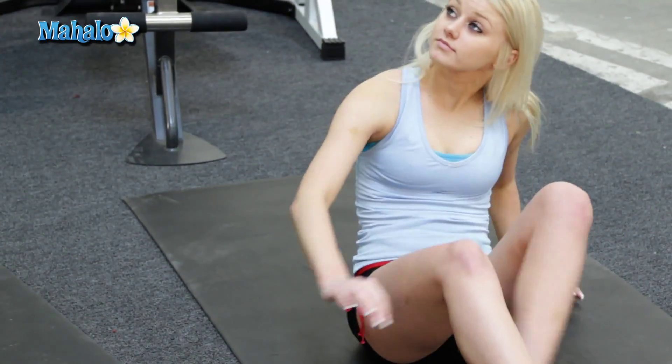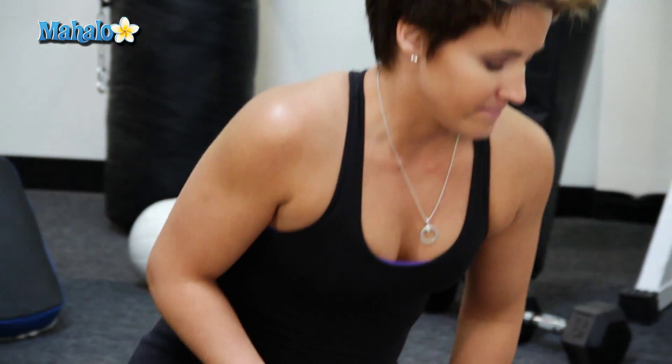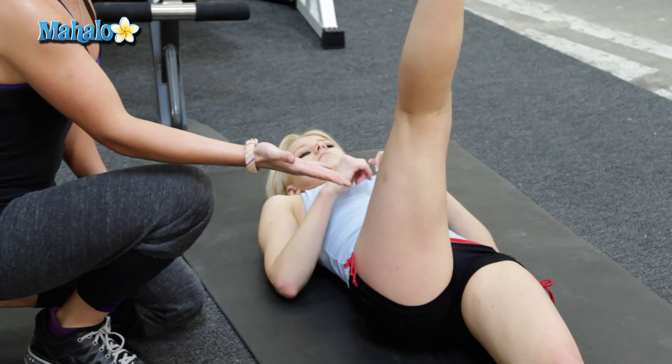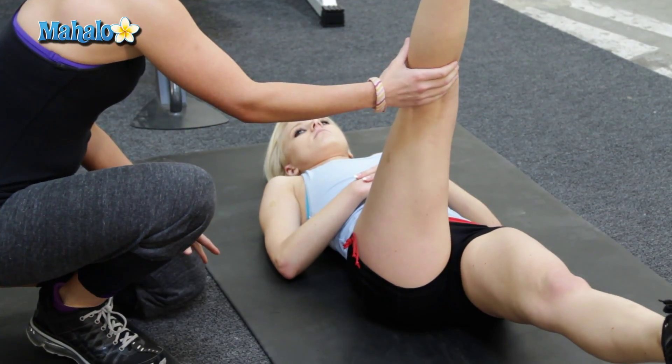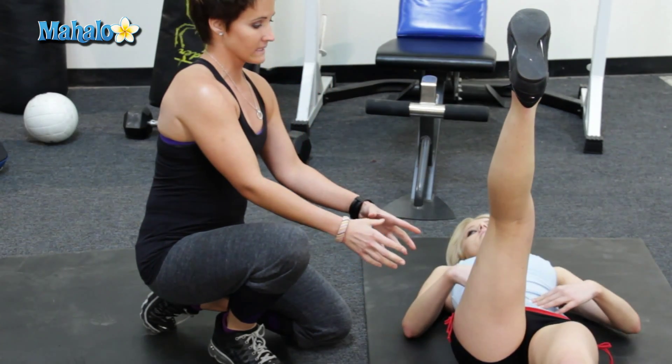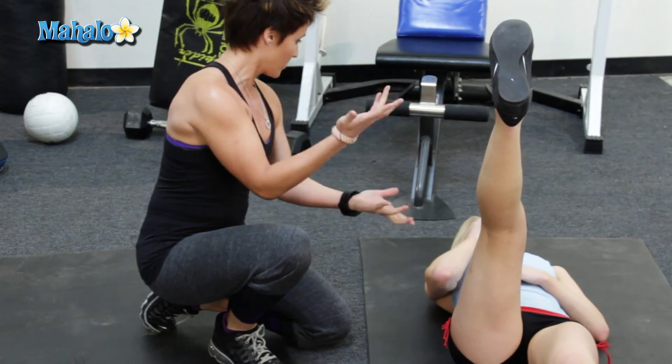So we're gonna go ahead and lay down. You're gonna go ahead and keep the left leg flat, but raise it up. This one comes up, there we go. And you're gonna act like your leg is a pole and we're climbing up that pole, right?